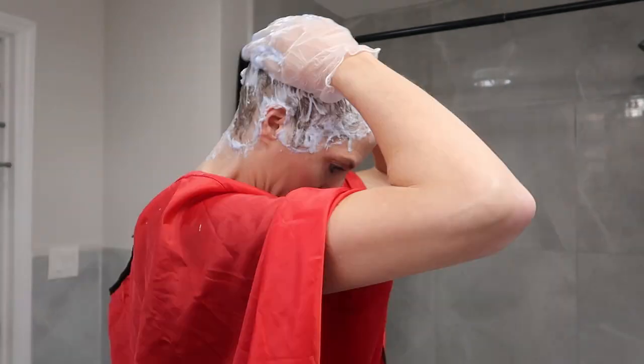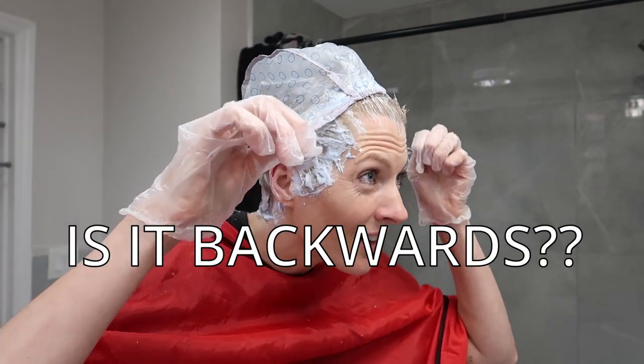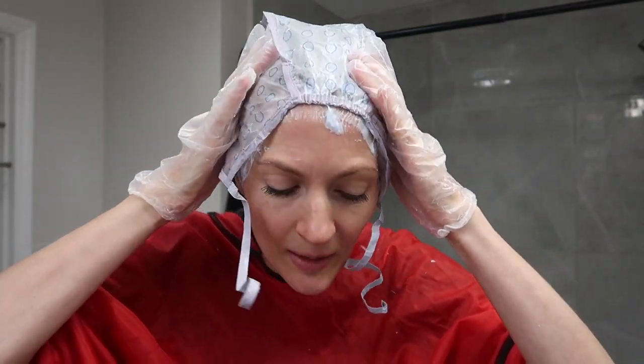This stuff feels really weird — I'm not a fan. I think I've got to put on the cap. Let's see what happens.